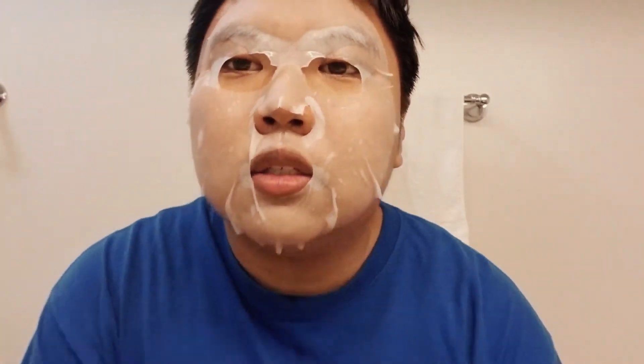It looks really weird and I can't talk that well because of this mask. It's not a peeling mask, just a regular face mask, so don't get the wrong idea. You can see all that stuff on my face — that's all the serum that's supposed to help your skin. You just rub it in like this. It's really, really sticky.